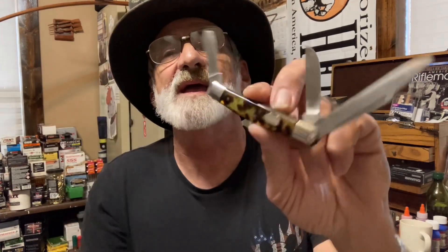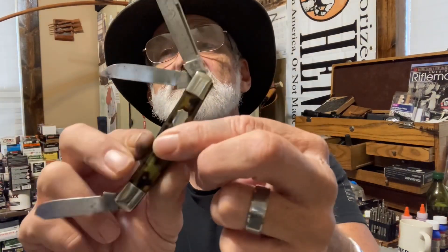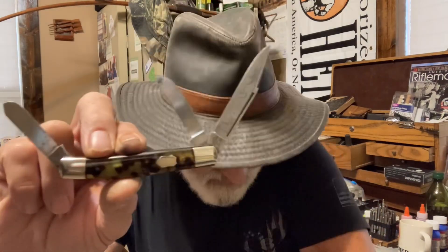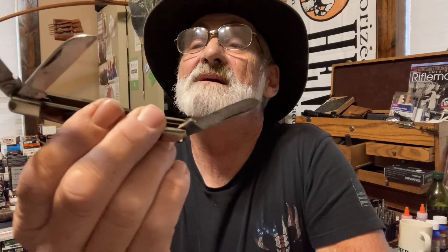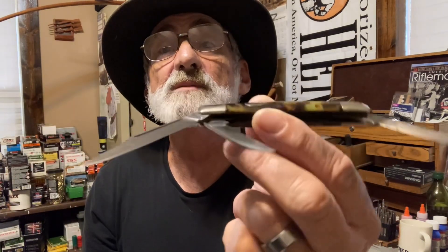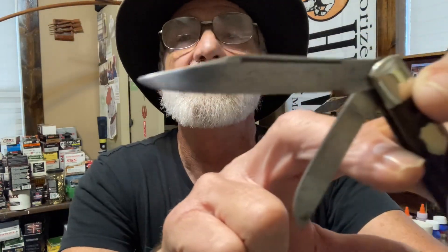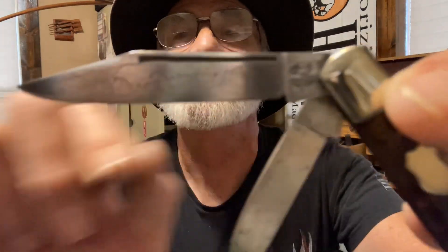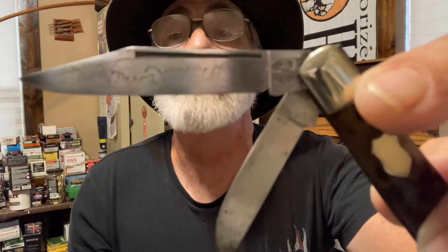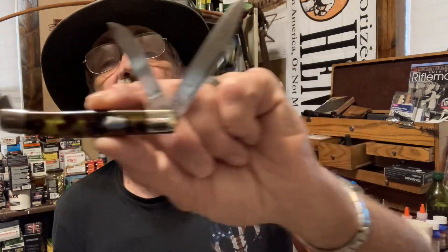It has tortoise shell handles on it, which makes it a little different. This is knife three of five, and I wanted to bring this one because it's a special knife. Right there where it says 'Black Widow' — I don't know if you can see it, but it actually says Black Widow, and it's got a spider web and a big spider over in the corner.